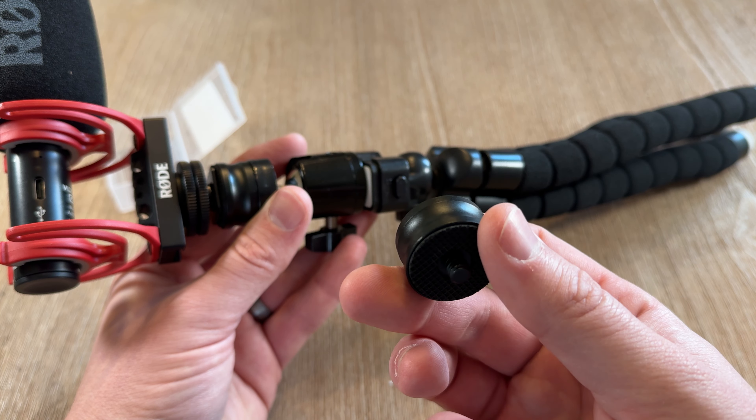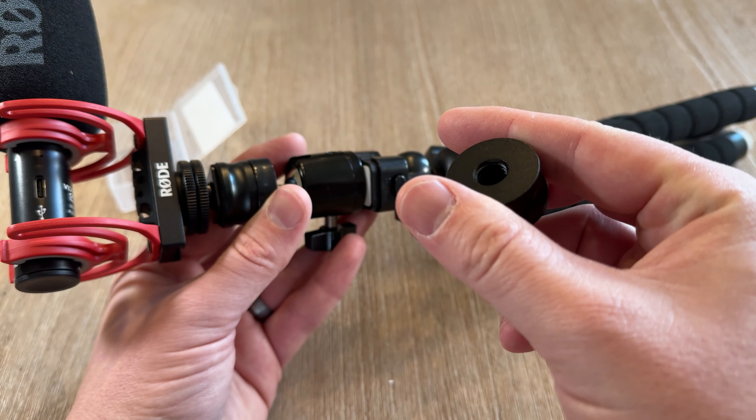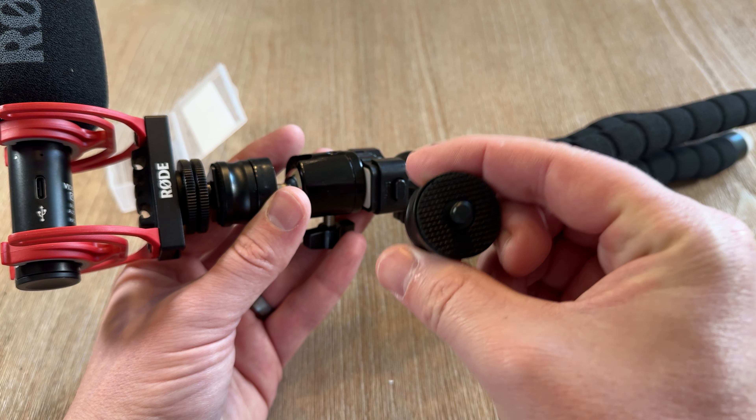If you haven't purchased one, I'd highly recommend checking out buying a set, because you never know when you might need these in your camera setup.